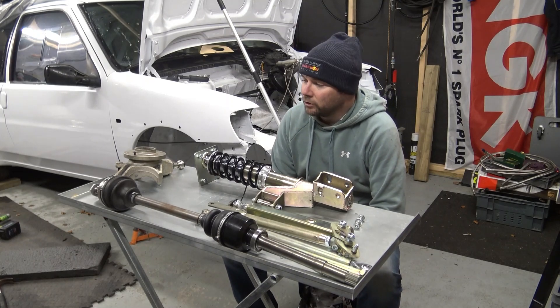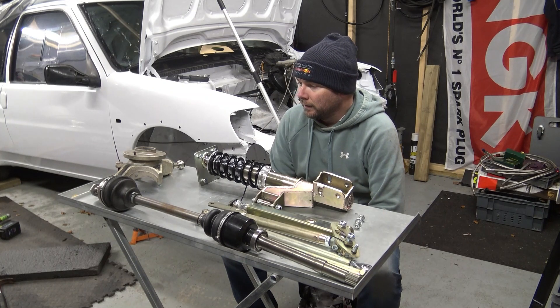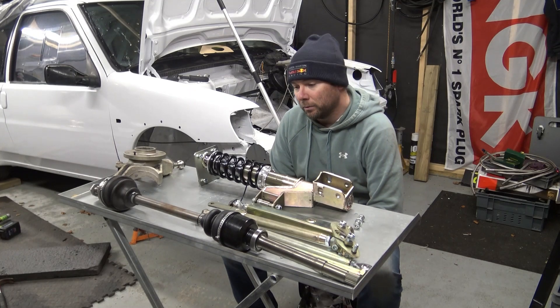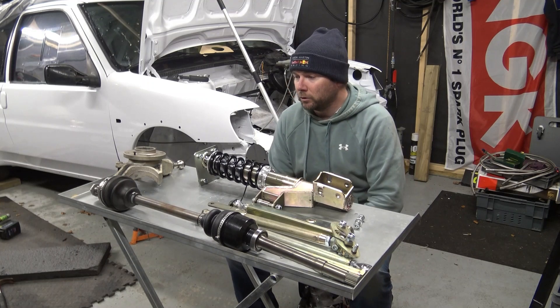If you ring Satchel Engineering and speak to Tony from Maxi Motorsport or Colin and order a Satchel Suspension Kit for your 106 or your Saxo — probably the 205 as well — this is pretty much what you'll get.